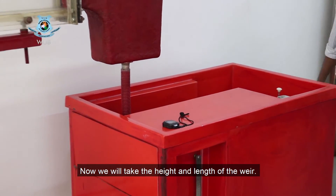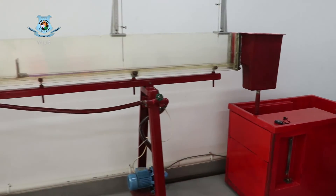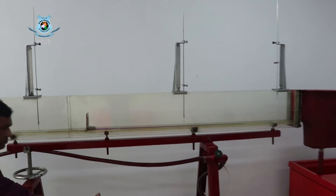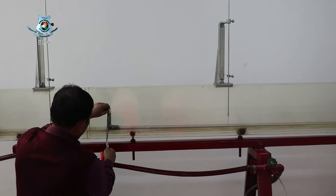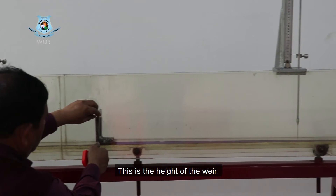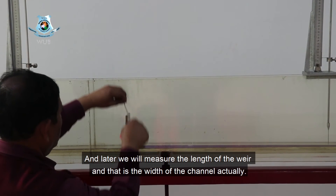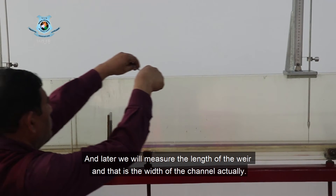Now we will take the height and length of the weir. This is the height of the weir. And we will also measure the length of the weir, which is actually the width of the channel.